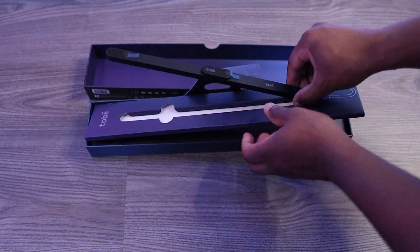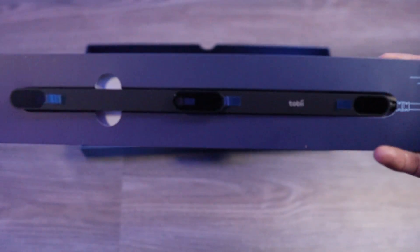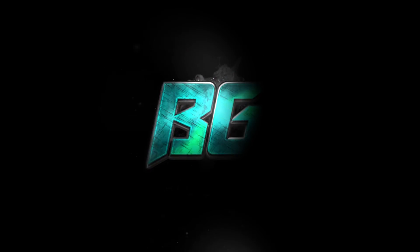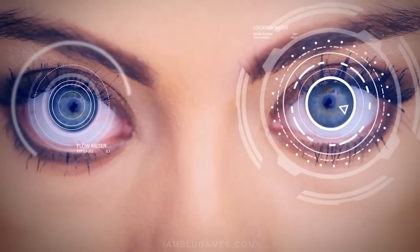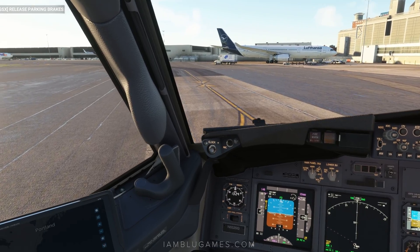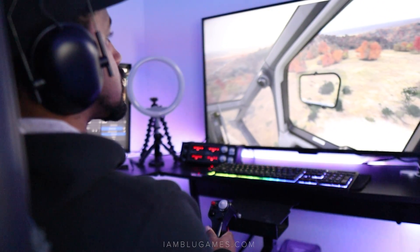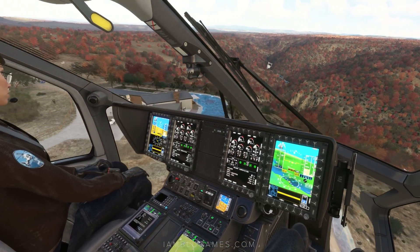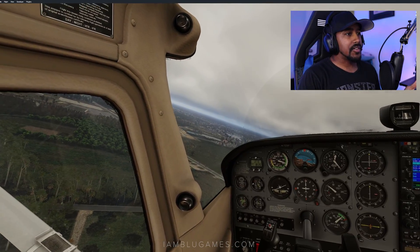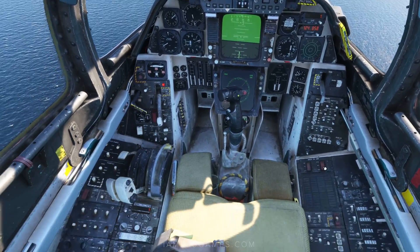This is the Tobii Eye Tracker, and I've been using it on and off with multiple games for the past couple of years, but is it worth it for flight simmers? What is going on beautiful people, it's your boy Blue. If you don't know what the Tobii Eye Tracker is, it's exactly what it sounds like — it tracks your eyes, but also tracks your head movement to allow you to control the in-game cameras hands-free with your head alone. You look left, camera looks left. Move forward and the camera moves forward. Head tracking is extremely useful and in some cases essential, so I never fly without it.